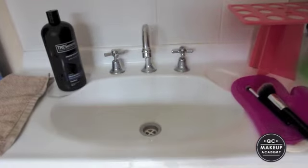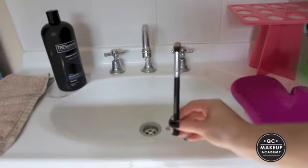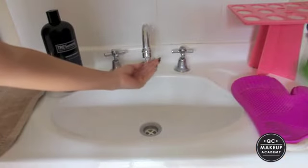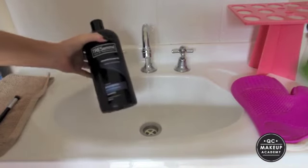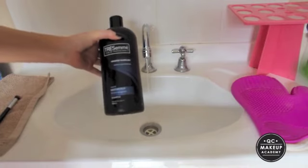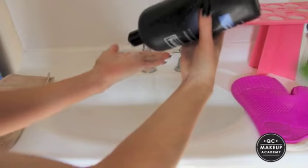We're going to turn the water on — I just want it to be about lukewarm temperature, nothing too hot. For the first brush I'm going to show you how to clean it using my hand, using this eye brush by QC. I'll wet my hand, then grab some shampoo. I tend to use Tresemmé shampoo when I've run out of my baby shampoo, but 90% of the time I'll actually use baby shampoo — it's really gentle on your brushes. So a little bit onto the palm of my hand.